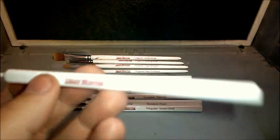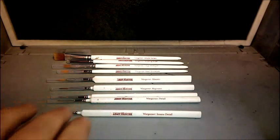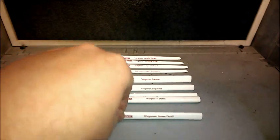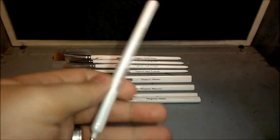This brush here is nano precision. The next one up is the Insane Detail brush — again, for small highlights, facial tattoos, you could probably use that for the iris. It's Sable hair, and that's probably the Wargaming range's most popular brush. I know a few people that have just got this one because they really like it.